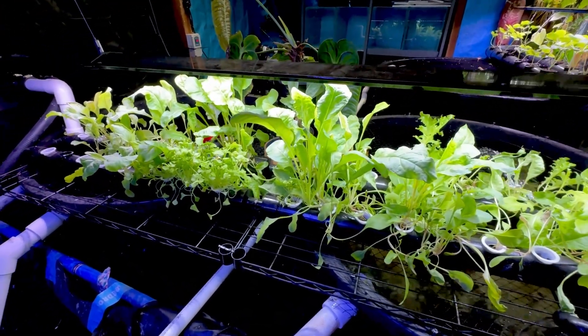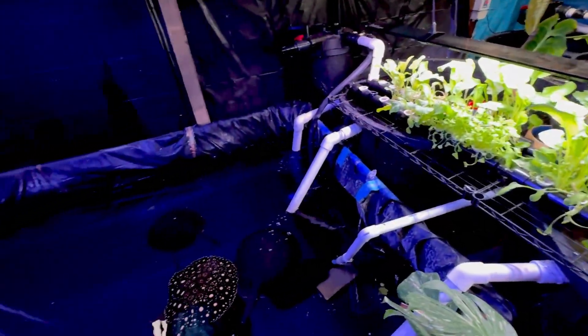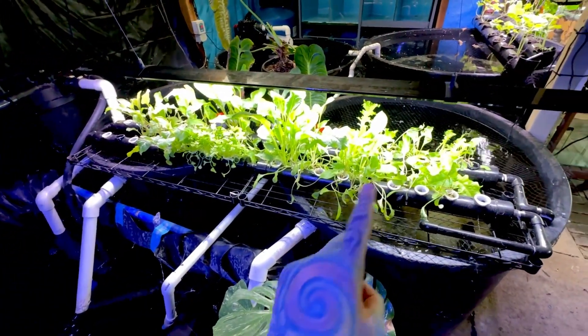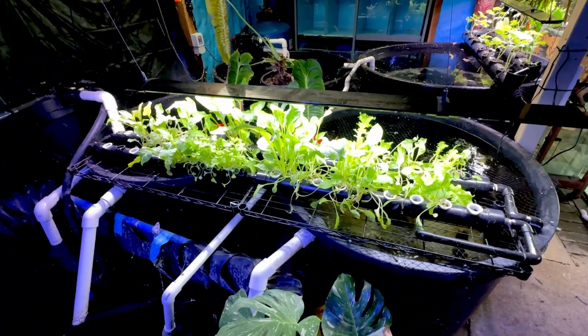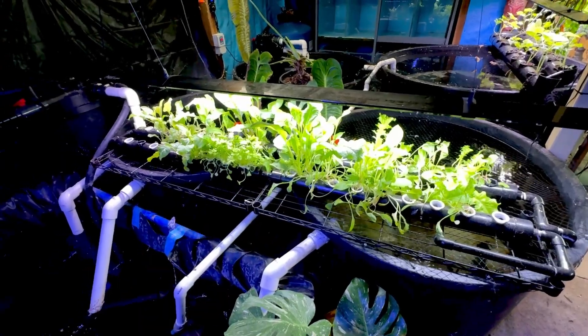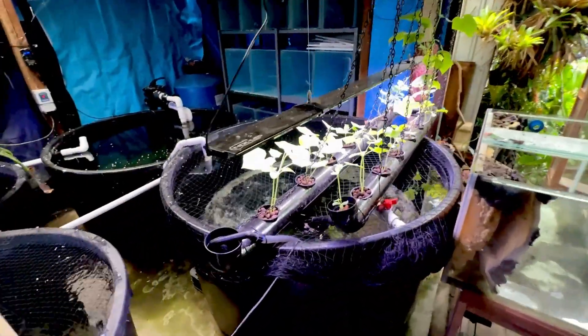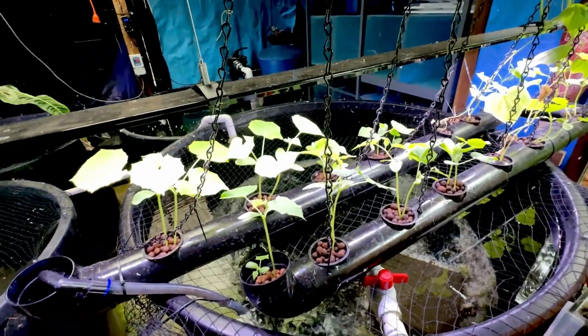It may look a little bit pathetic but this is pretty good for not doing anything except turning the light on and off - and if I had a timer I wouldn't even need to do that. A very simple setup. If you've got a swimming pool, a pond, or a fish tank, rig up a little grow bed and a light and you can grow your own food.